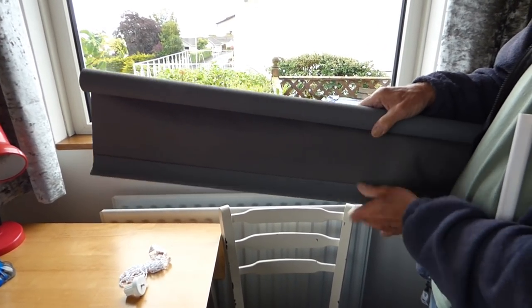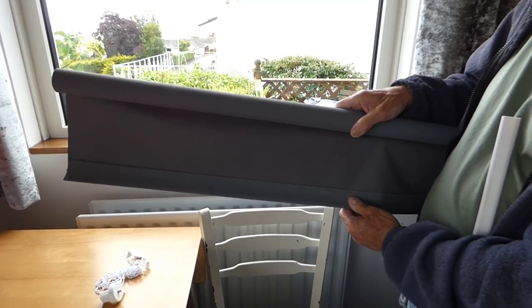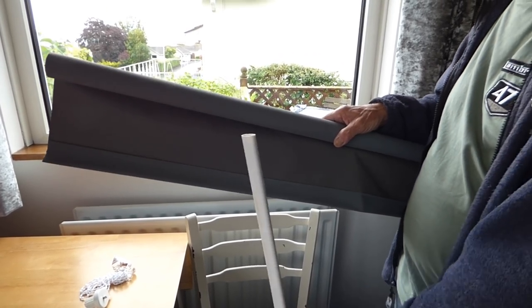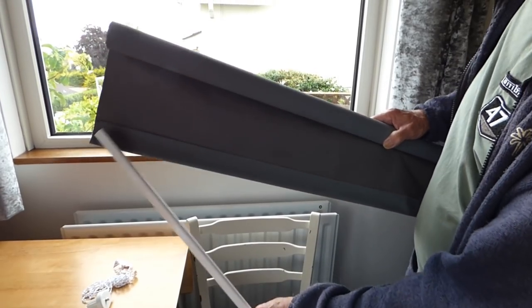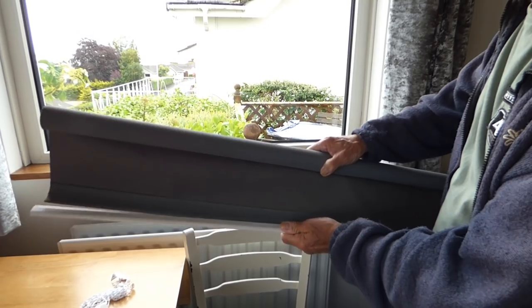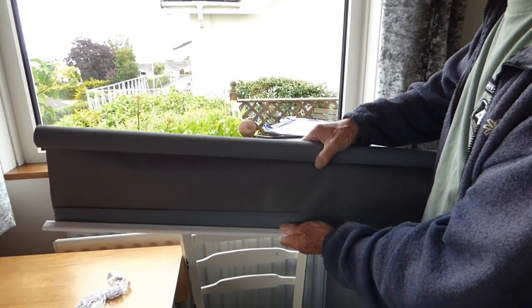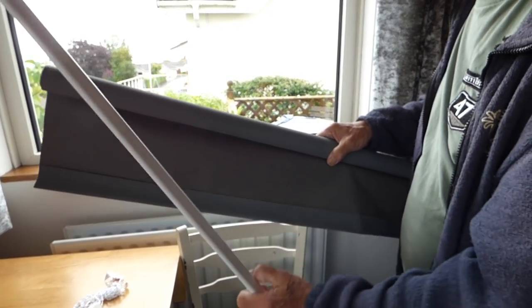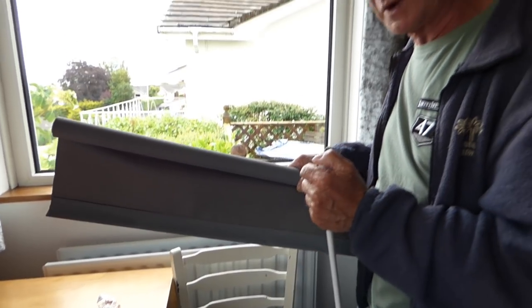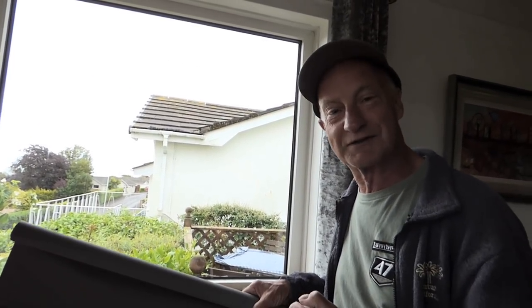Normally blinds fall down at the back like so, with the blind down the back of the window against the glass as close as you can get. There's also this piece here that has to be slid inside the end to give it a bit of weight to pull it down. Make sure you push this in before you hang the blind up, especially if it's between a window with walls either side, because you just won't get it in afterwards.